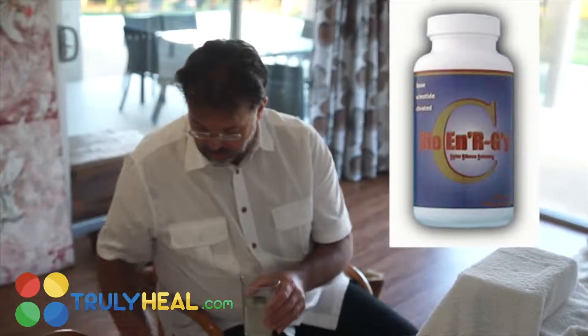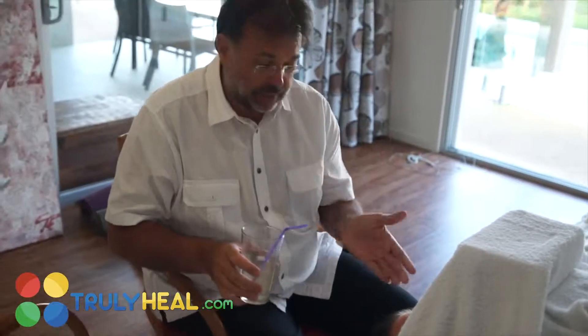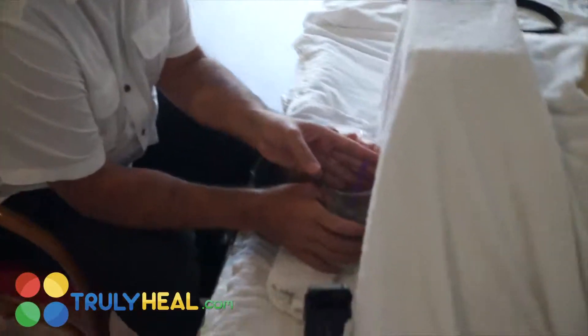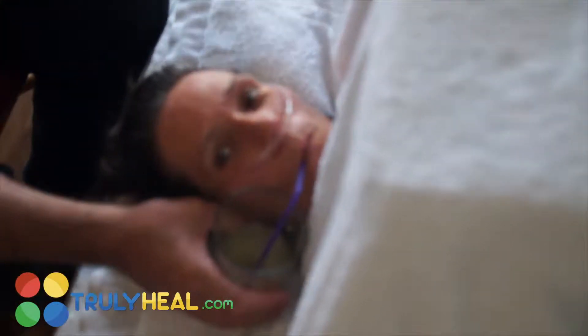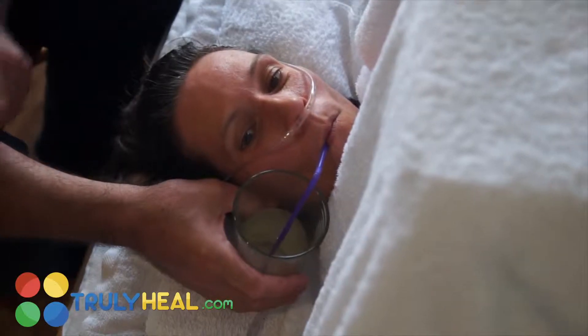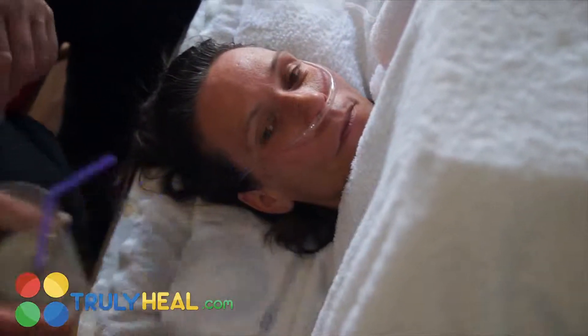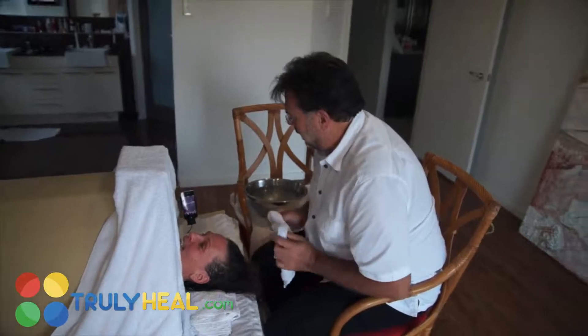One important thing: when you want to feed a client, don't have them drink and swallow in a strange way — you need a straw so they can drink very easily. This way they get all the vitamin C from the bottom of the glass as well. Just keep that up as a constant action.